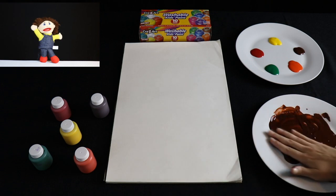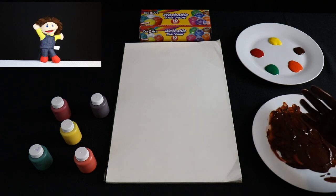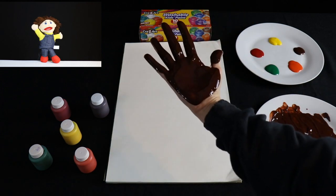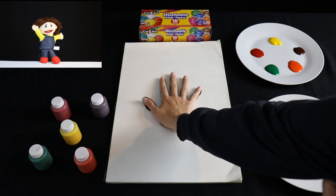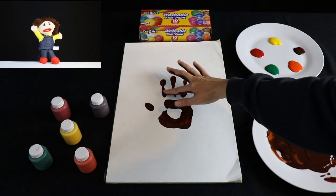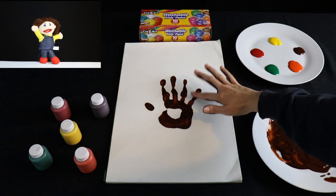We'll start with the trunk first. Take your hand and put it in the brown paint, then put your hand on the paper. See how it makes your hand print? That will be the top branches of the tree.